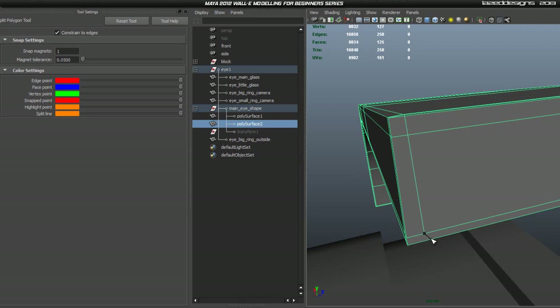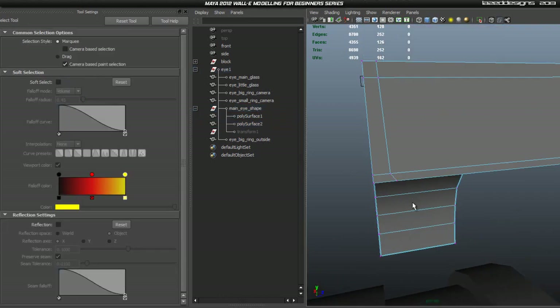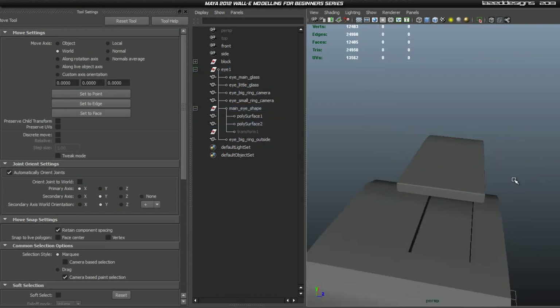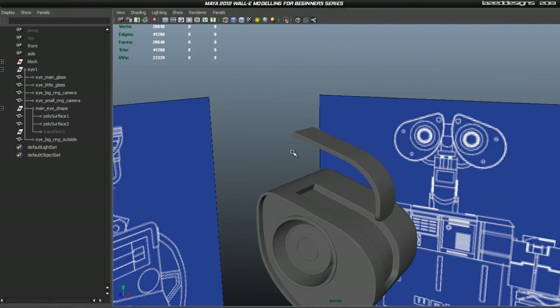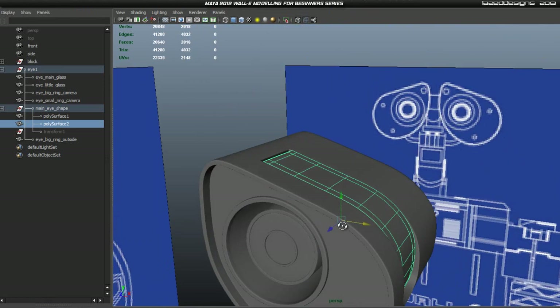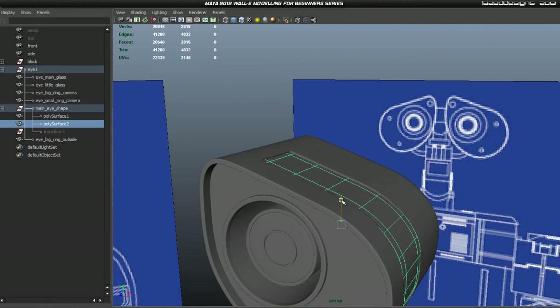Now if we smooth it, it should keep its shape beautifully. Now we can try to squeeze this in where it's supposed to sit and it should fit roughly. You might have to scale it a tad as you can tell, so go ahead and scale it then move it into position so it sits in there.